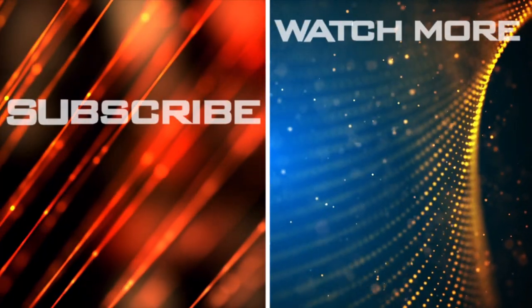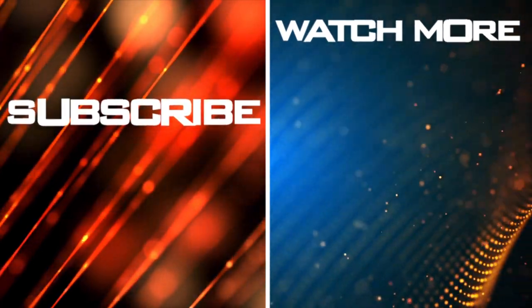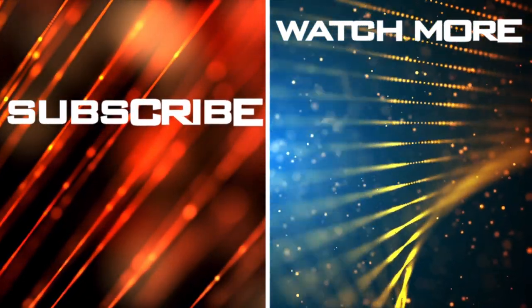I hope you enjoyed the video. Help my channel grow — leave a like and a comment. Click on the right for more videos, on the left to subscribe. Remember to check complementary info in the description, such as the full finishers list.